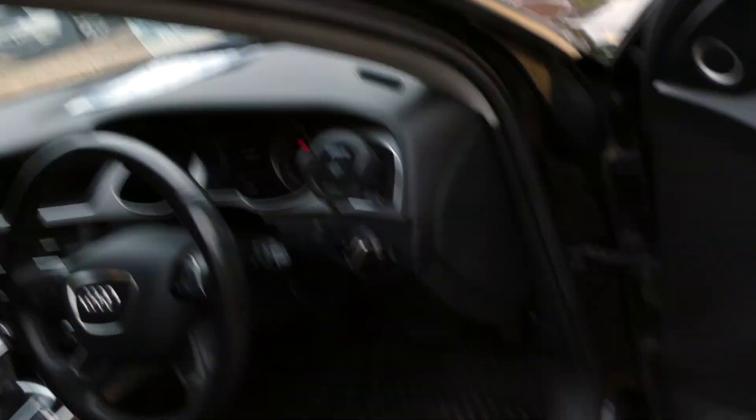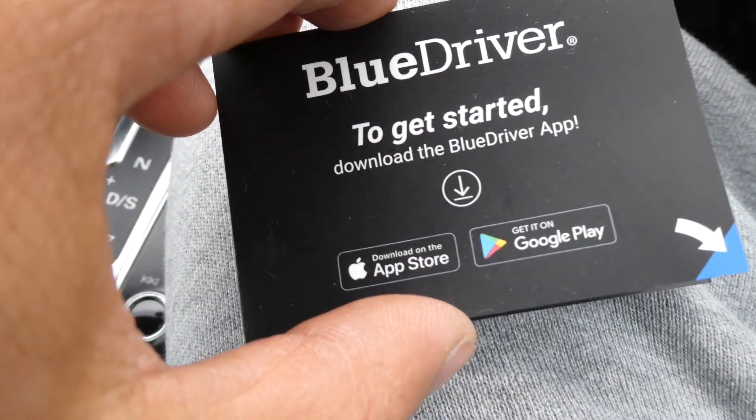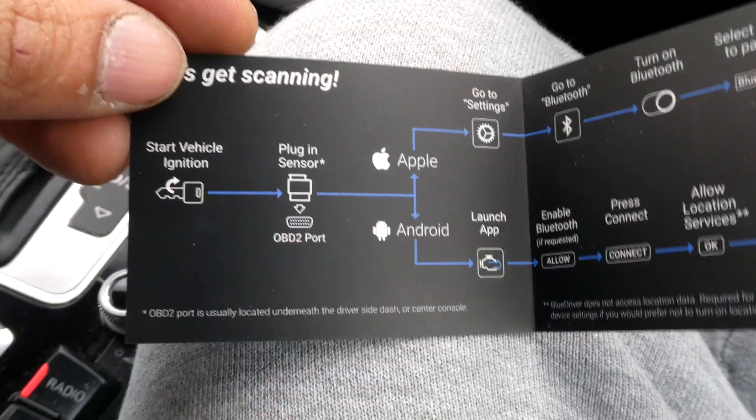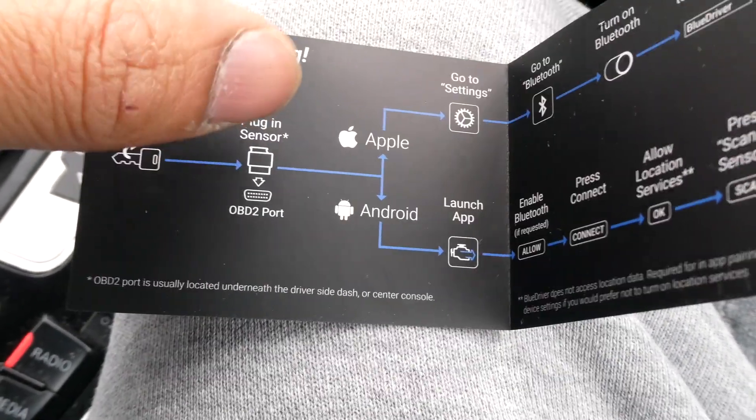So as usual, what we need to do is find the OBD plug — mine's right there — and you get your hardware and put it in. That's the way it should be going in. It comes with these instructions: download the BlueDriver app, which I've already done on my phone, start the ignition, and put in the plug sensor — which we did.